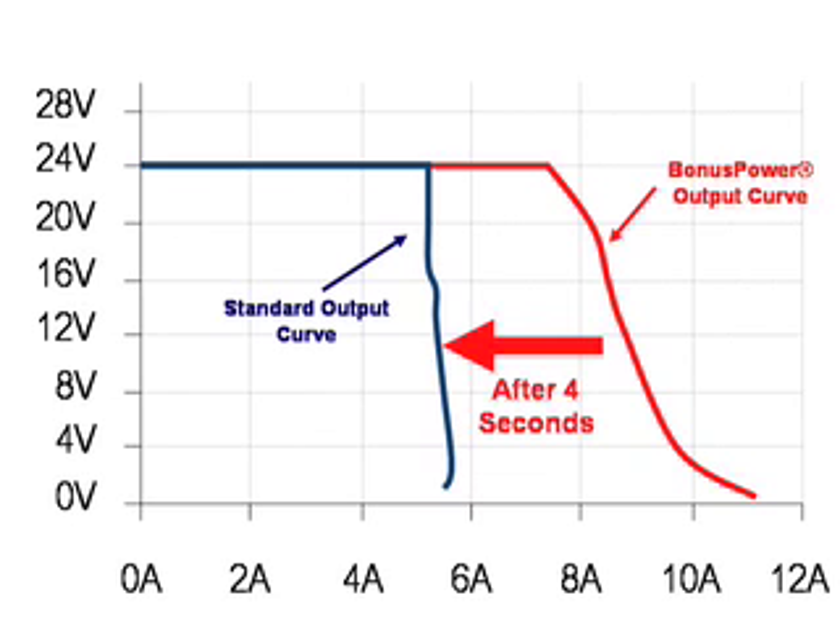If the overload condition continues past the 4 seconds, the output power manager tapers back the output to the rated current of the device.